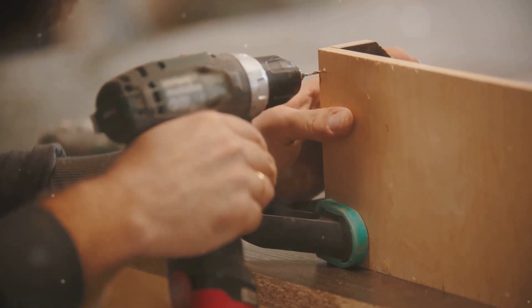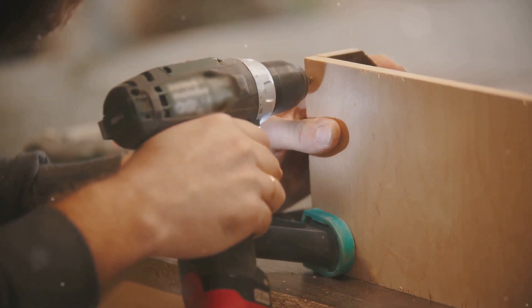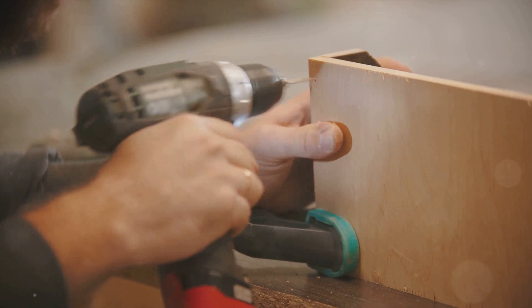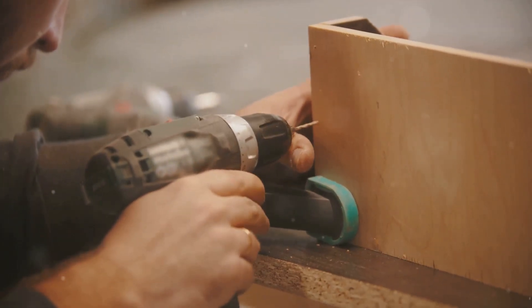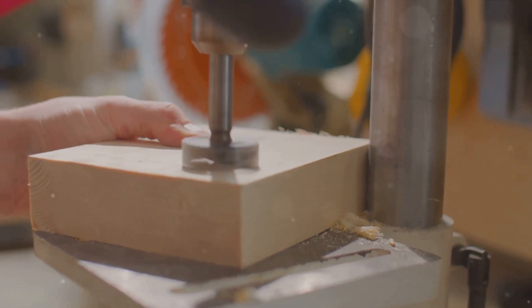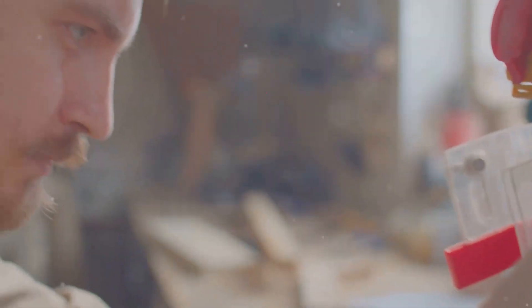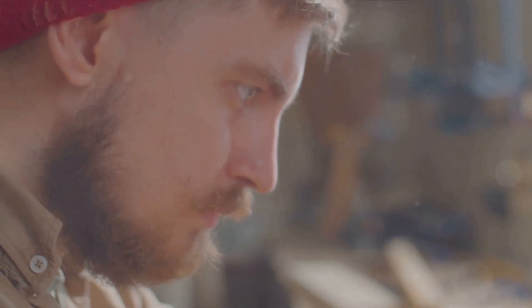Once your design is ready, it's time to assemble the materials and tools needed for the construction phase. Plywood, hardwood, screws, and other robust materials are essential for constructing durable jigs. And let's not forget your tools — saws, drills, and measuring instruments will aid in translating your design into reality.